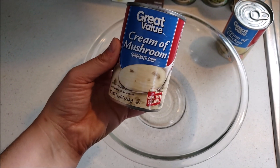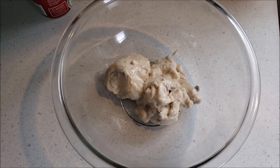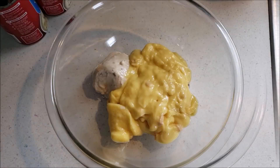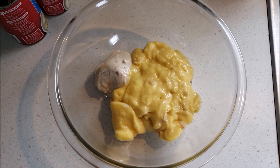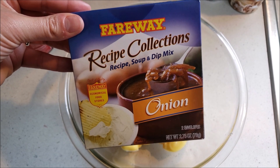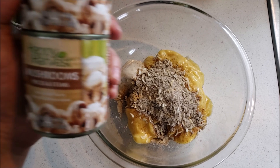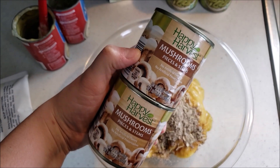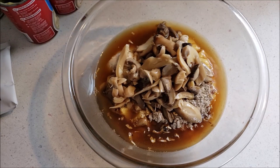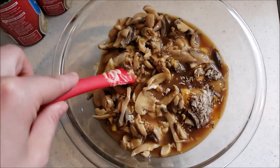The next step is to mix a few ingredients in a bowl: cream of mushroom soup, a can of cream of chicken soup, a packet of onion soup mix — you can get the generic version — and some canned mushrooms. You could also use fresh mushrooms; I used canned because that's what I had on hand. Mix everything until well combined, then pour it on top of the chicken in the crockpot.